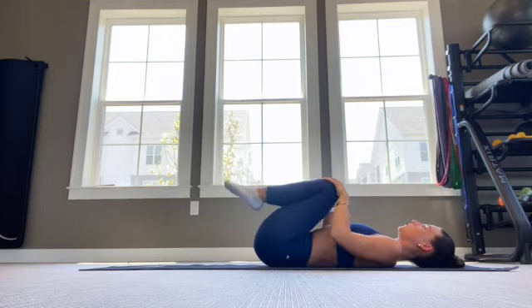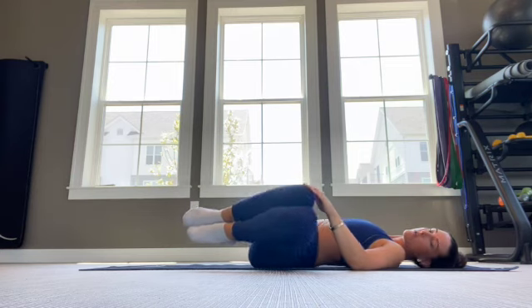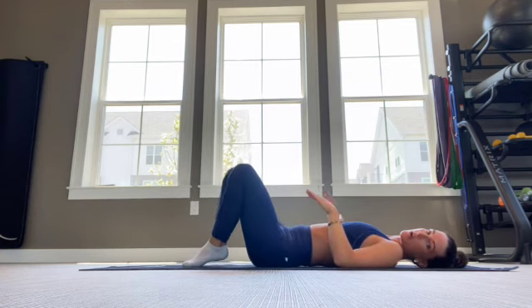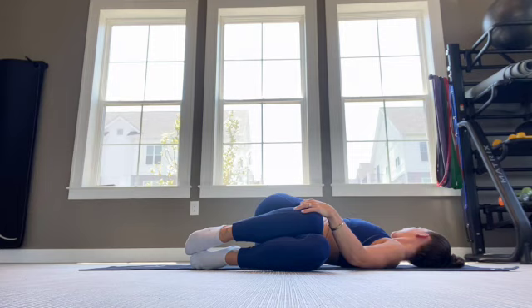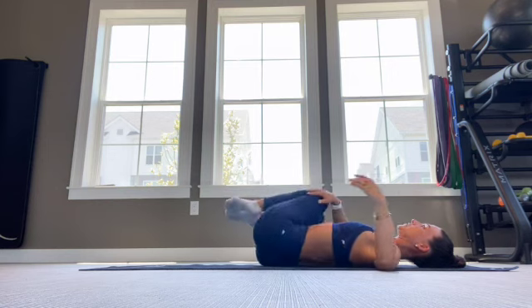From there we're going into our spinal twist. We're going to plant — either cross the knees all the way over, or you can plant the feet first and then cross. Your knees want to go to one side and the upper body is going to go to the opposite side, returning the head and opening up the opposite arm. We're going to take a couple breaths there, bring it back to center and then switch sides.